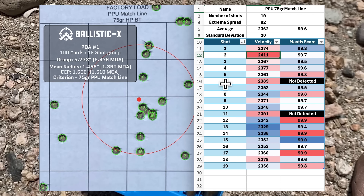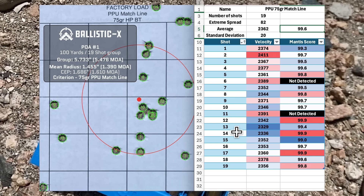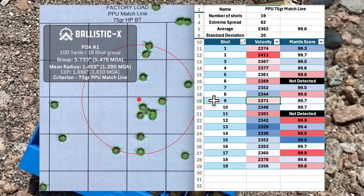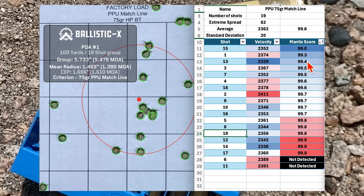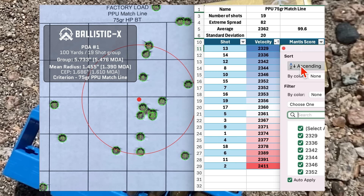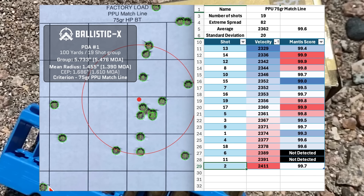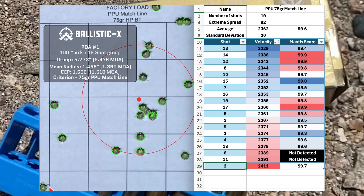Shot 2 had the highest velocity and ended up lowest on the target, with a Mantis score of 97. Shot 13 was the lowest velocity with a 99.4 Mantis score. Shot 9 was slightly above average velocity with a fine Mantis score. The high shot on the target was shot 14, with lower-end velocity and a 99.9 Mantis score. The worst Mantis was shot 15, which was close to the middle of the group. Pretty ugly group — not sure if it was the ammo or the barrel, but these two did not get along. Next up are the overall results.